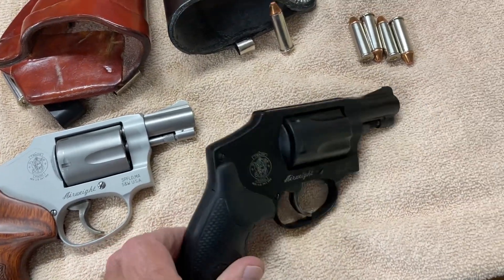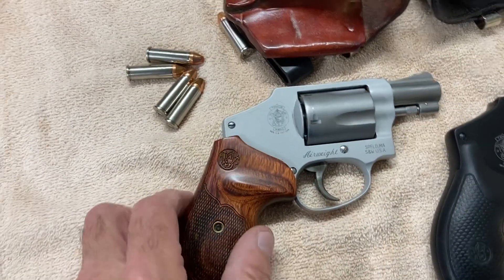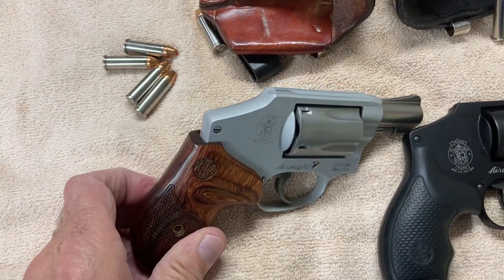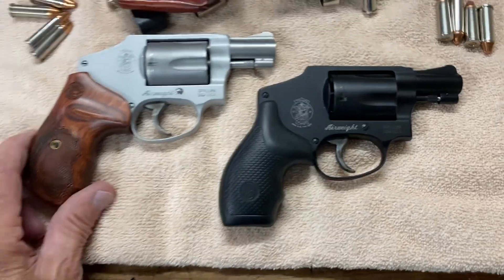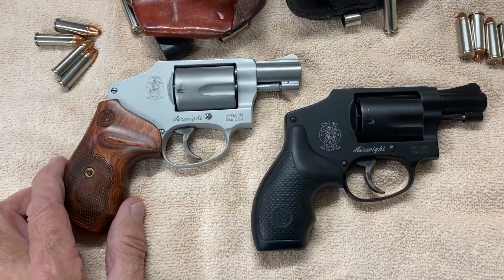Hammerless, no snag, five-shot, aluminum framed — it weighs like a pound and a half unloaded. It has a good trigger. It carries well.